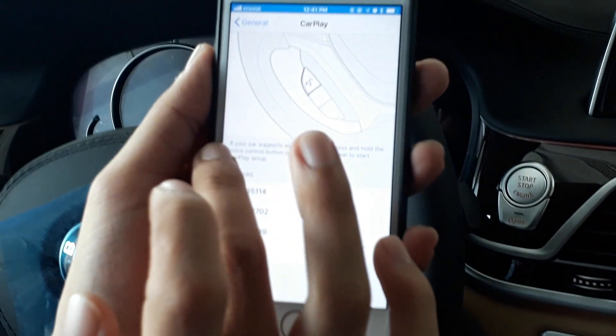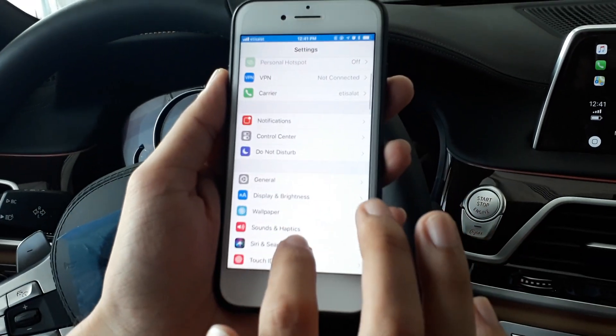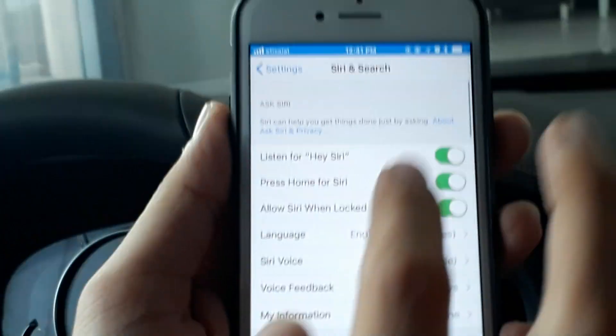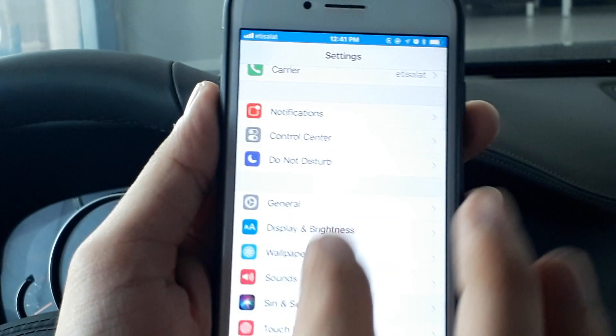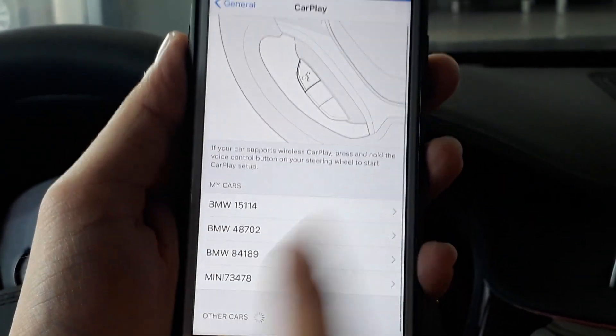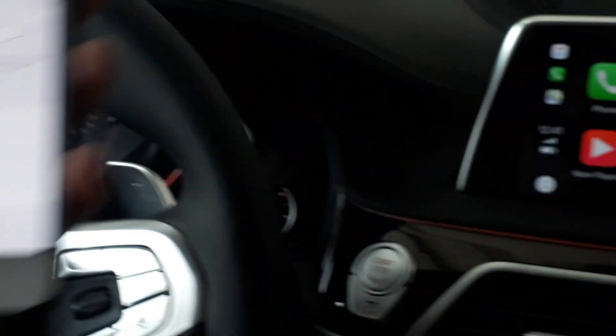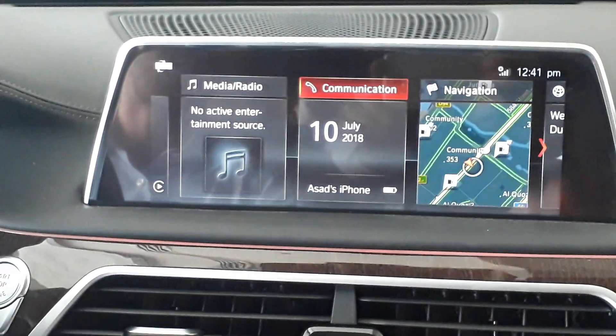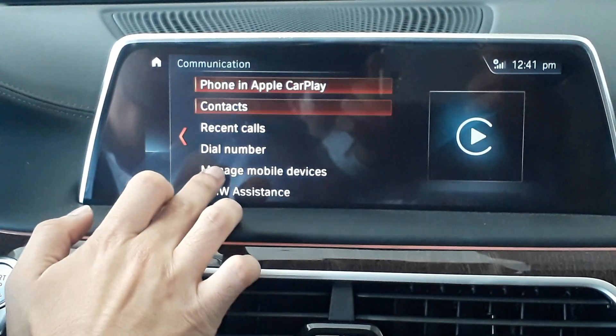On your mobile, go to Settings and ensure that Bluetooth is switched on at all times. Then in General you will find CarPlay, and you can pair your device on the car from there.